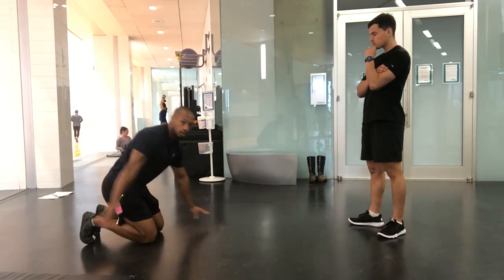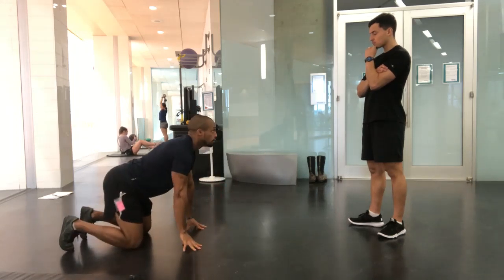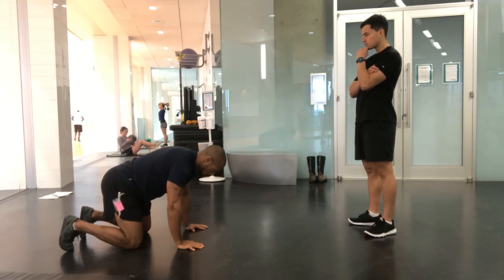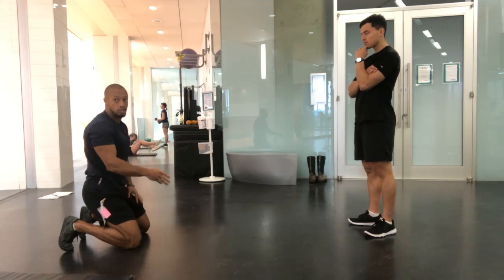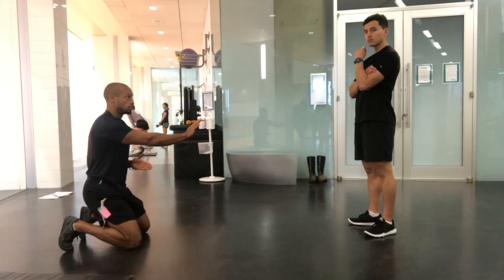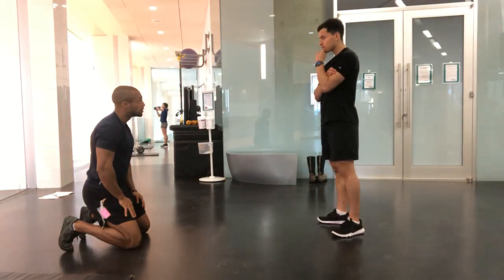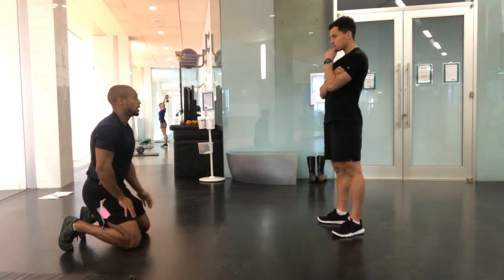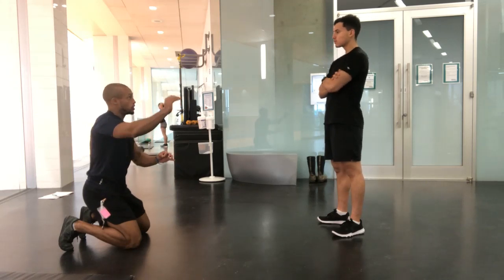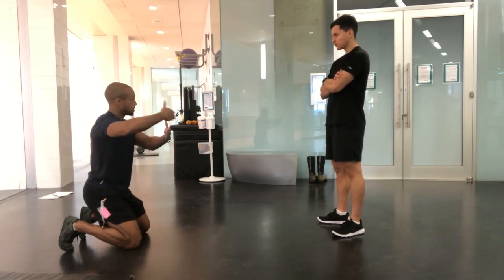Now, what happens if they do this and no matter how hard they try, they're sinking in? This is where I develop systems to understand who I'm working with — there are limitations where I make slight, subtle changes to allow them to be successful. If I don't have that, I'm going to give them exercises they'll struggle with, never get better with, and get frustrated. So there have to be progressions and regressions within each particular roster of exercises.